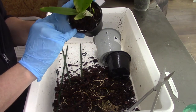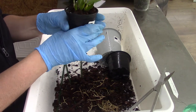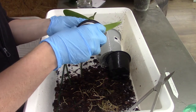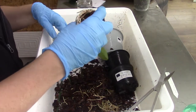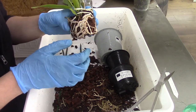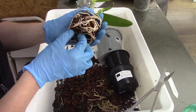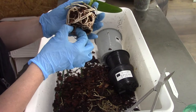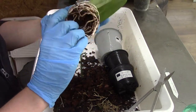Yes, here we go — we have some branching roots as well. So this one — same story. I will damage the roots, I know, but I cannot avoid it. So I try to do it as softly as I can, shaking it off. Some roots are attached a little too much so I need to push them off as gently as I can, but that's sometimes a bit hard.